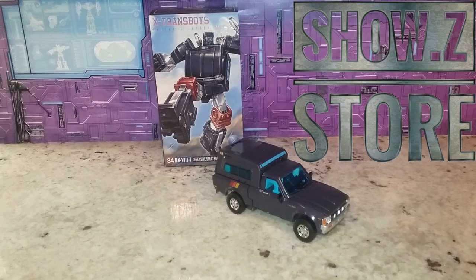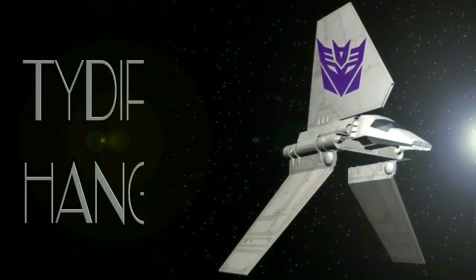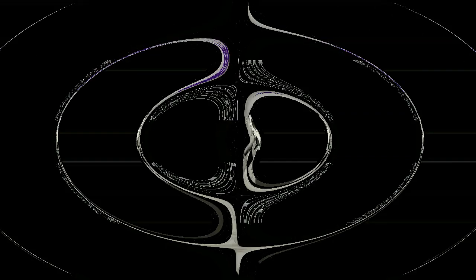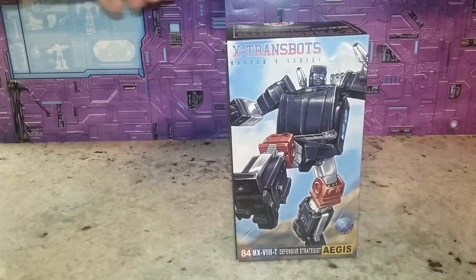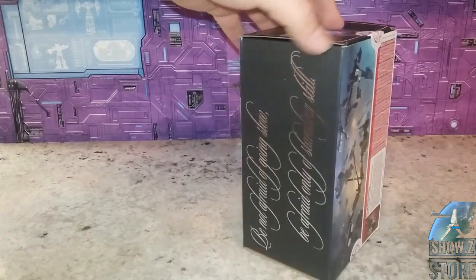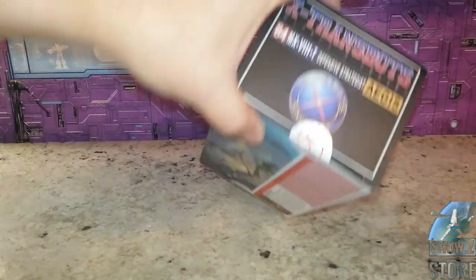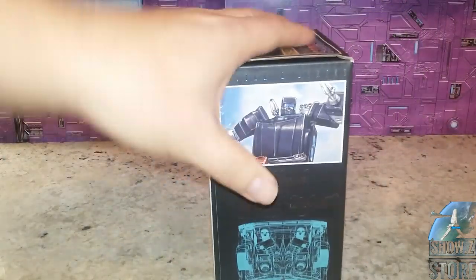We're going to compare it to the original and compare everything. Let's get right into checking out the box. Here is the box it's coming in with a little bit of artwork. The funny thing is I'm going to show you the original box, because they don't actually match up.